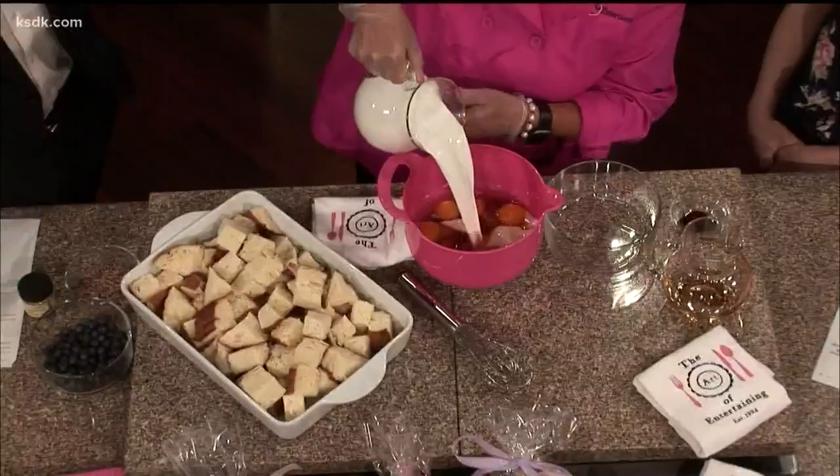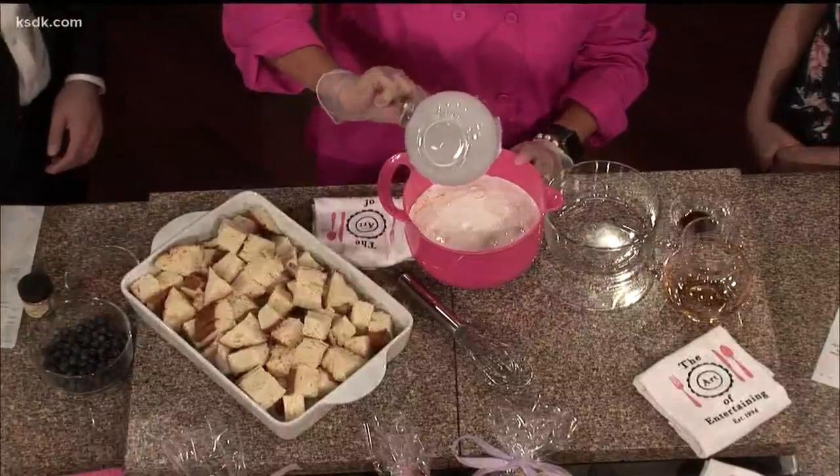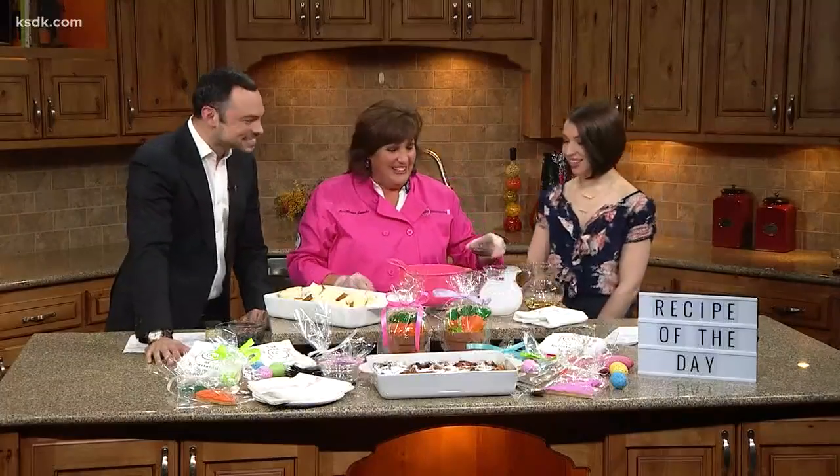This is half and half cream. Oh, really? So you really take it up a notch. Of course. I just do regular milk when I make French toast. Well, you can't do that anymore. Once you try this — once you know better, you do better. This is going to be better.